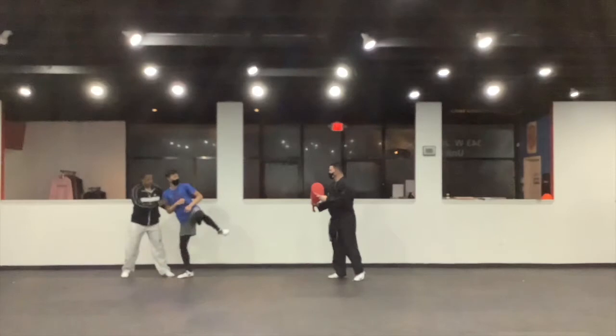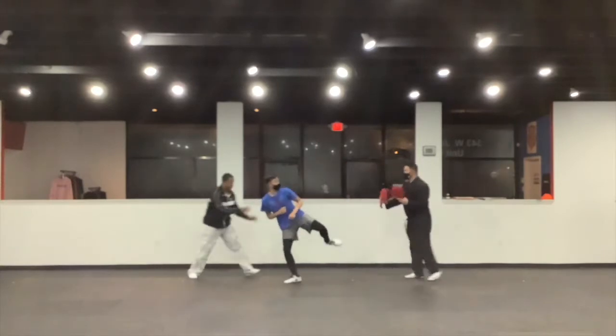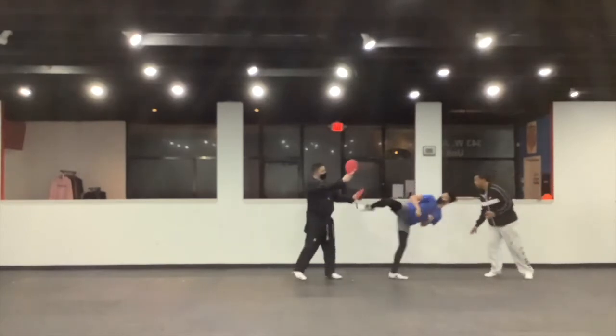Here are two drills we use in the lab to disrupt our athletes while kicking. The first is a push forward. Have the athlete hold up a cut kick, while a partner holds paddles in front of them. Next, use another person behind the athlete for the push. Then, push the athlete forward. As soon as they are pushed, the athlete must kick the paddles that are shown. Have the athlete keep the leg up for the entire length of the drill.